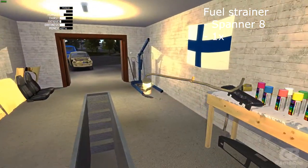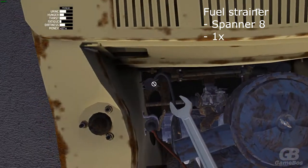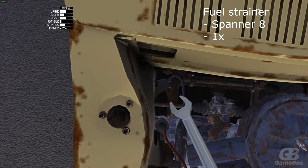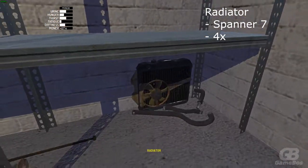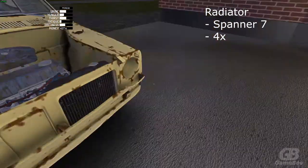Now attach the fuel strainer with spanner 8, one bolt. Now in front of the engine you want to place the radiator — need spanner 7 and four bolts to screw.